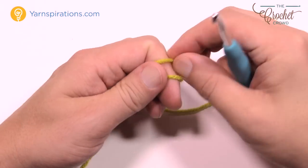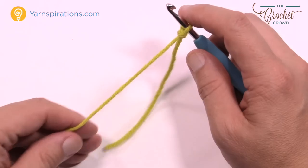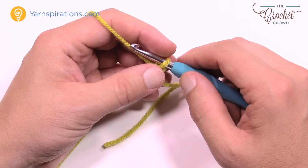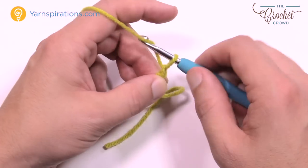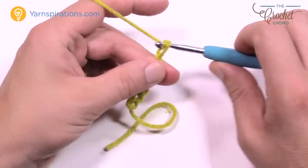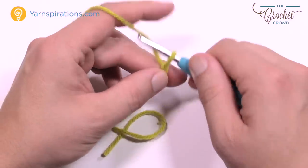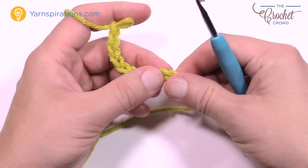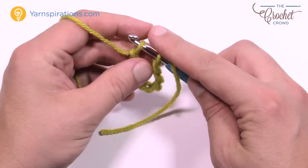We're going to start with the slipknot and I'm going to show you a trick to keep your beginning chain from twisting, because the pattern says not to twist and that's pretty typical in these kind of instructions. You need to chain a total of 104. What you want to do is chain ten first, then take it off and go into the bottom of where you started — the first chain — and insert it back on.